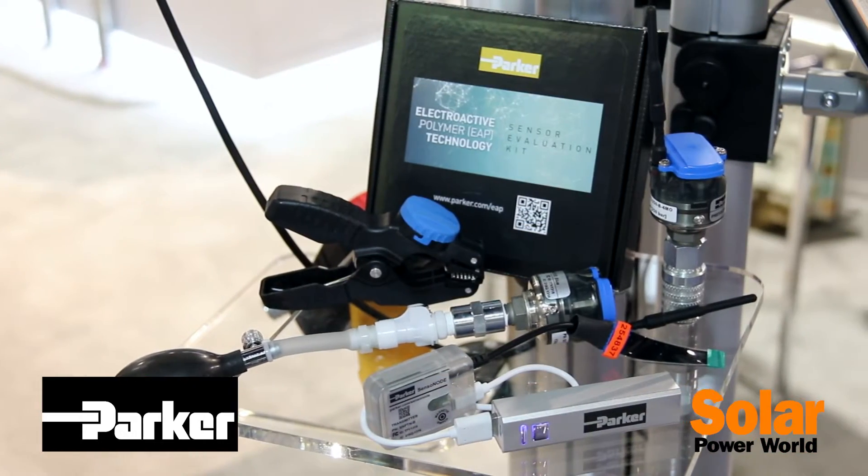Hello, I'm Tad Orsted with Parker Hannifin's Quick Coupling Division based out of Minneapolis, Minnesota. We're here at SPI 2015 showcasing our new Sensonode Blue Gen2 sensors.